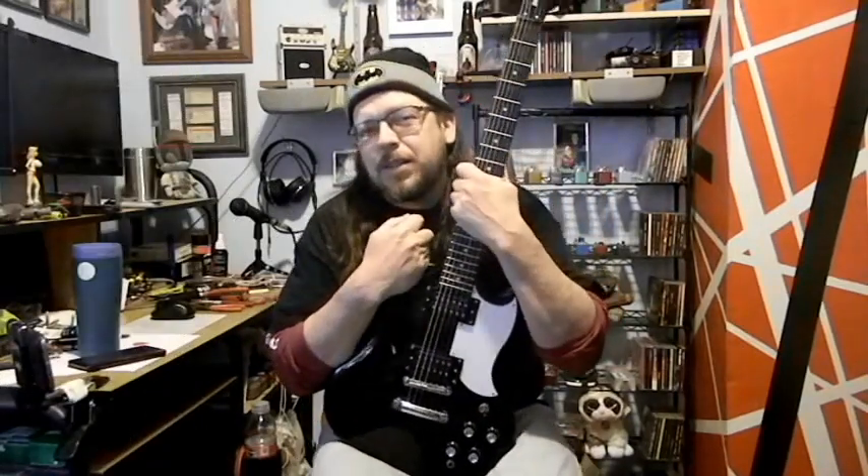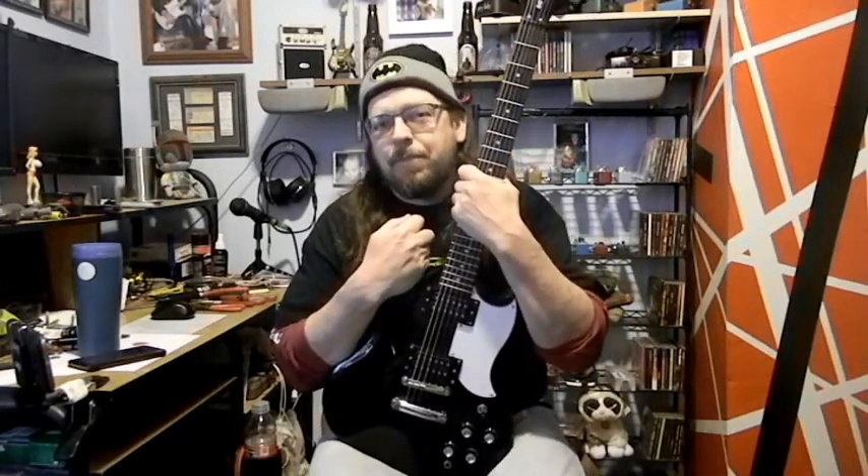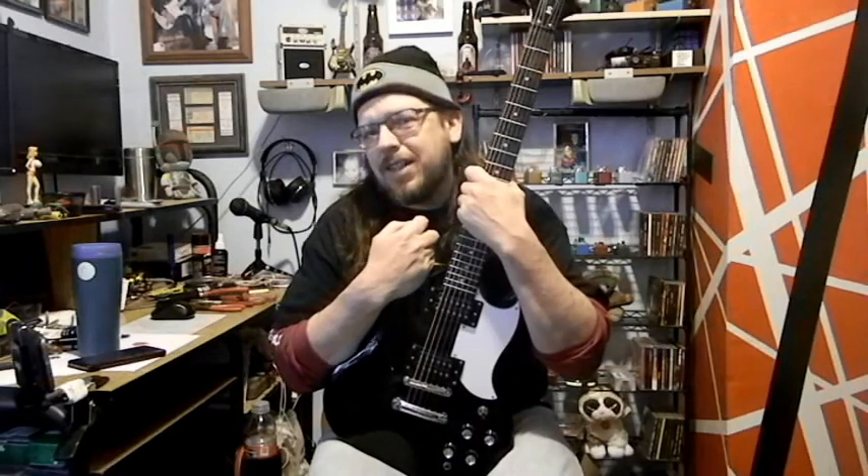I completely changed the look of it, because one, I don't like all-black guitars, and two, it just needs to look like an SG — because it's an SG.